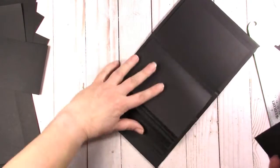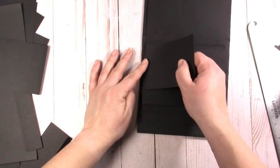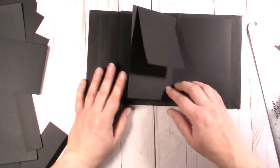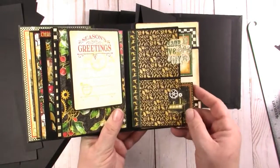I still have to figure out if I'm distressing and what color I'm distressing, because the Ephemera Cream is a very bright collection. And that's that — now we have this cute little double pocket flip.